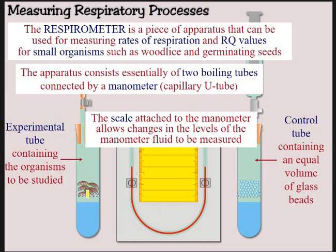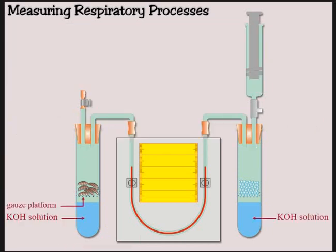What you've got here is something like potassium hydroxide, or sodium, and all of that is to absorb the CO2. There will be some sort of gauze platform or bag in which the woodlice or organism will be suspended, so they don't fall into that potassium hydroxide solution, because obviously that would be irritant — it would probably kill them, and that's not ethical.